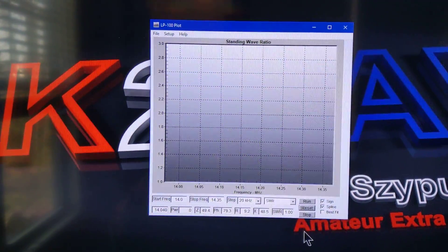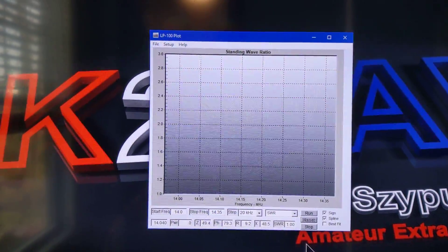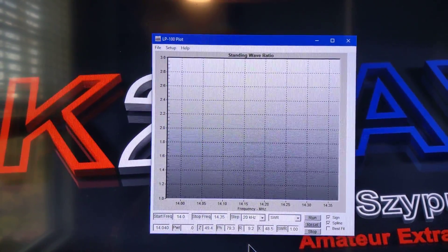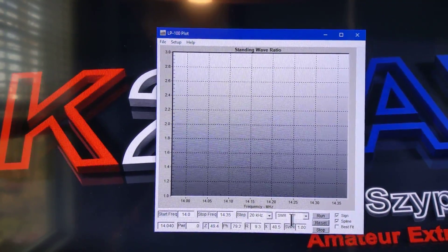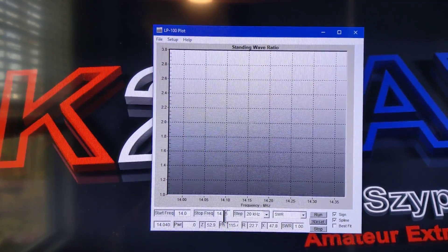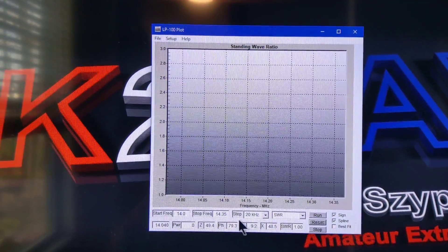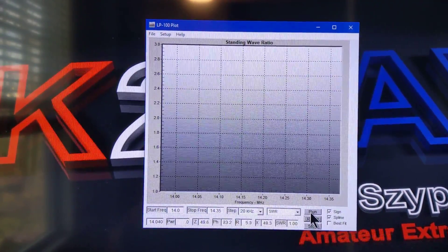The program looks like this, and after configuration to control the Kenwood 990 and the LP100A, we can now run a SWR sweep. I've chosen SWR as the mode, and the frequency range is 14 to 14,350 kHz, which is the 20 meter band. I've also chosen a step size of 20 kHz. So let's run it.